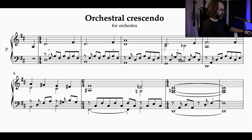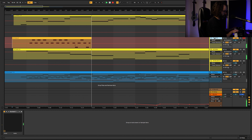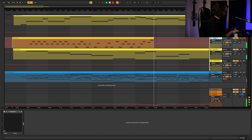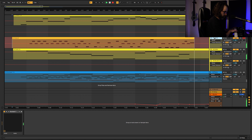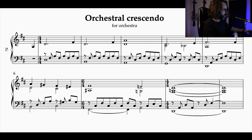Now for the middle part within the strings, I'm going to use the violas. I will only bring in the second violins on a later note because I really don't need them before. If we want to make this kind of orchestral crescendo, we might as well make it happen within the strings as well.